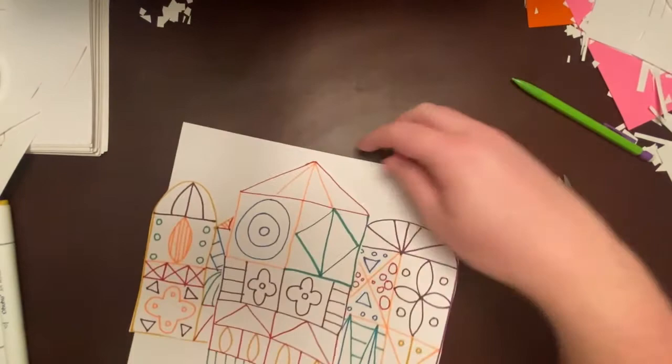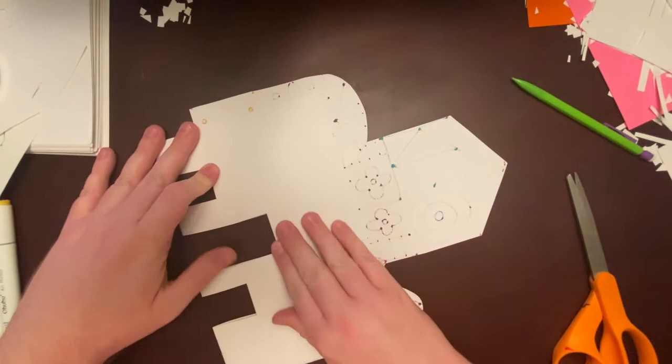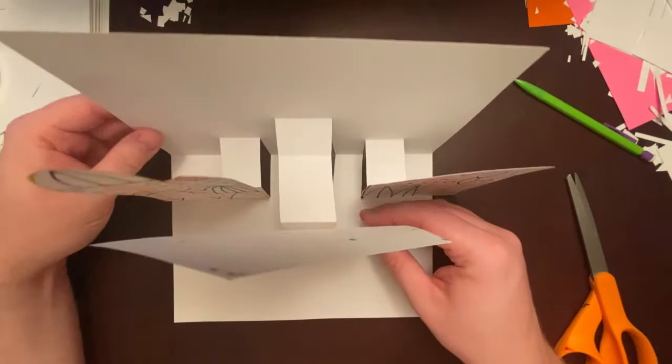Now I'll flip over my card and push those tabs to make sure they're folded in the correct direction — pushed downward. I can actually fold this flat, and you can see where we made the cuts earlier, folding it all nice and flat, so that I can open it up and see my Mary Blair inspired castle. There's my pop-up card from the front.